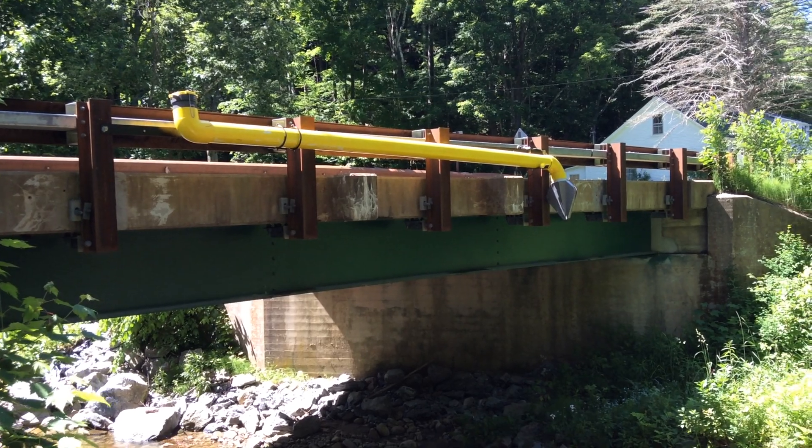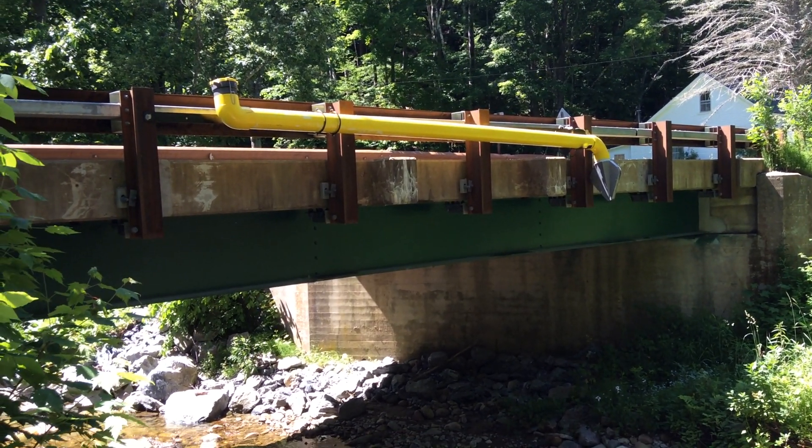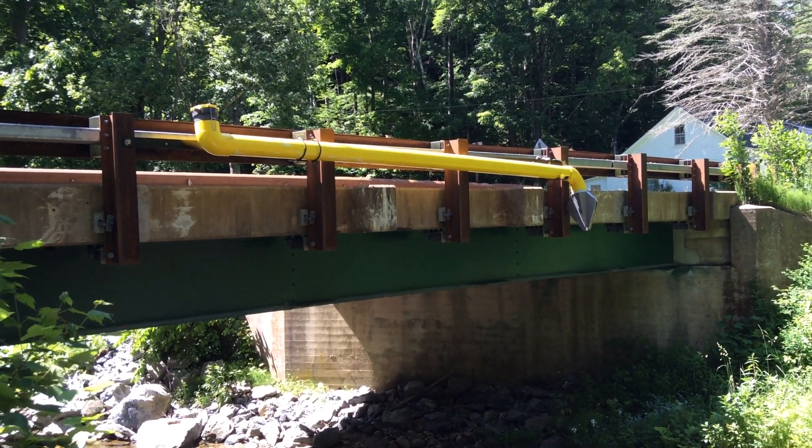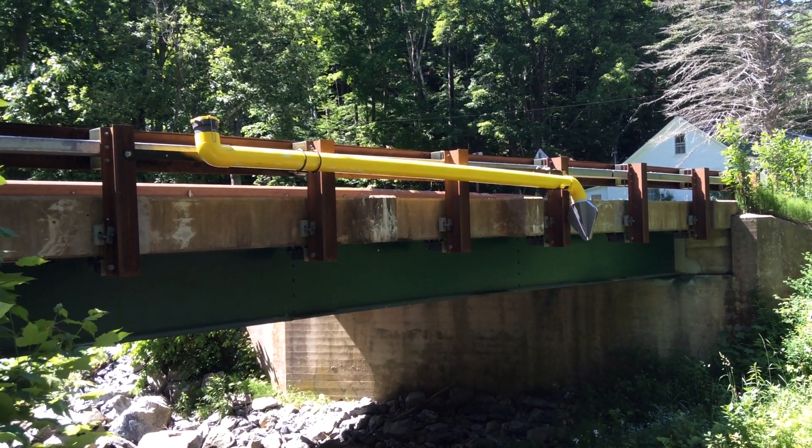We're funding in part through the Vermont Dry Hydrant Grant Program, the Rural Task Force, which is a really good program for funding dry hydrants all throughout the state of Vermont.